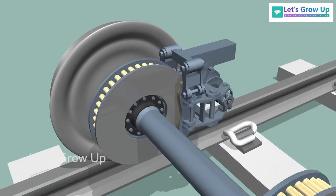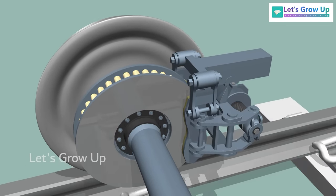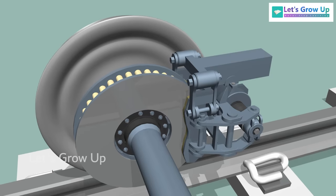In contrast, these coaches have an axle-mounted brake system, where the brake shoes make contact with a disc. This is why it is also referred to as a disc brake system.